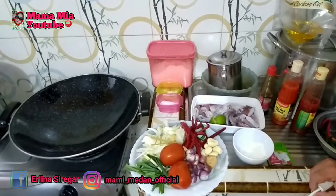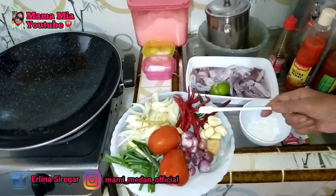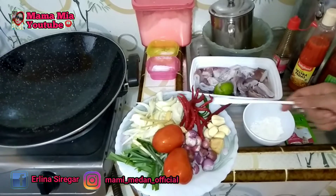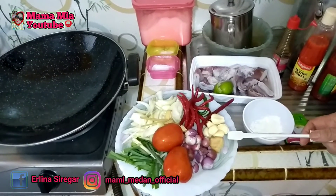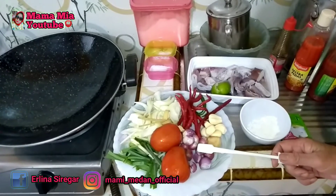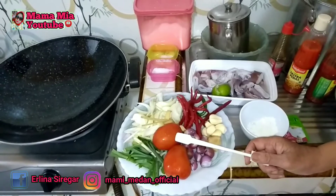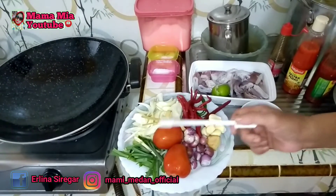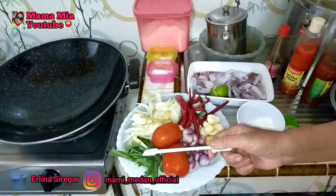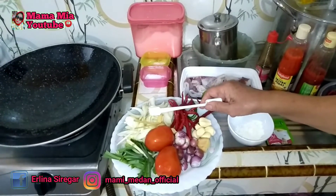Bahan-bahannya adalah sebagai berikut. Cabai merah sebanyak 10 buah, bawang putih 5 siung, jahe setengah ruas, bawang merah 10 siung, tomat 2 buah, daun bawang 3 batang, bawang bombay 1 buah.